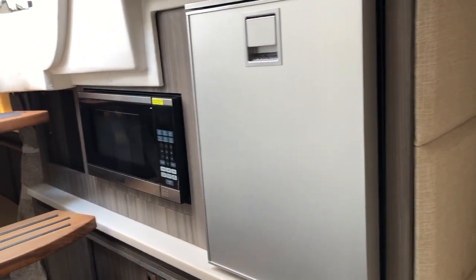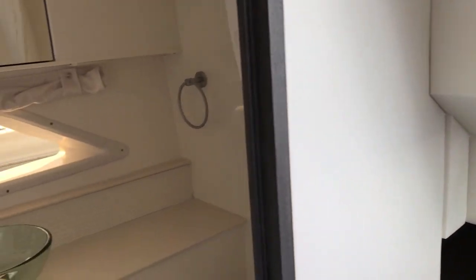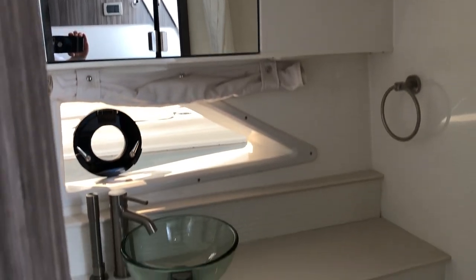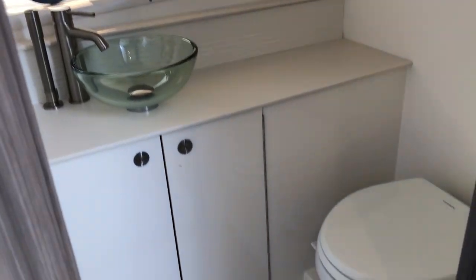And across the way you have a large head compartment with a beautiful sink, vanity, and vacuum flush head system. It even has a tiled floor.